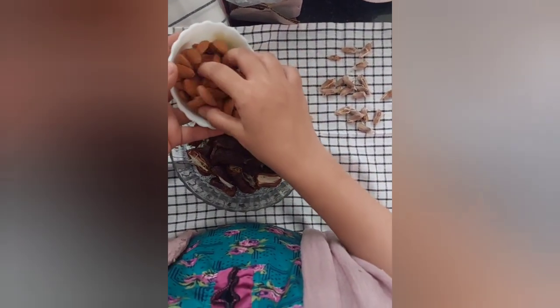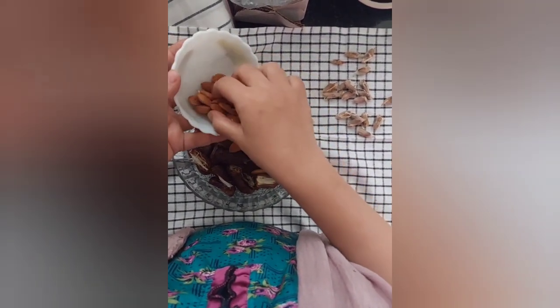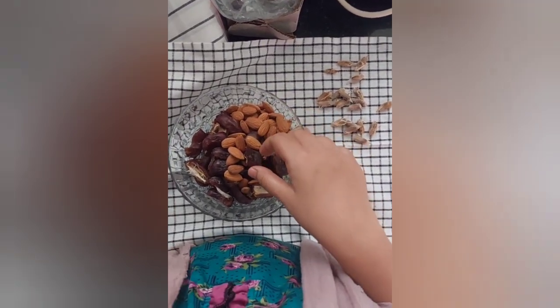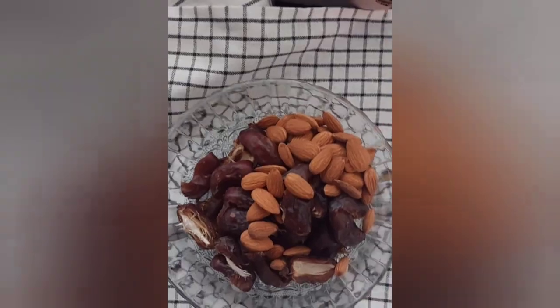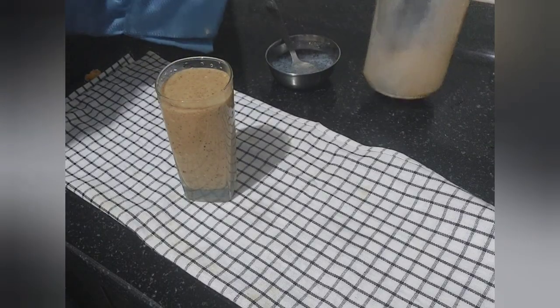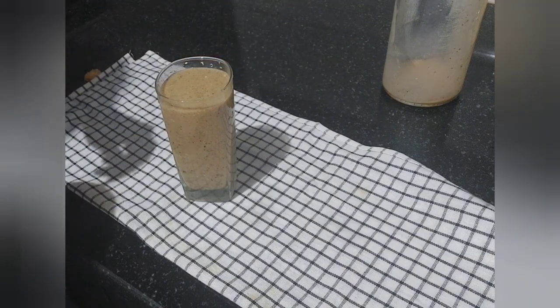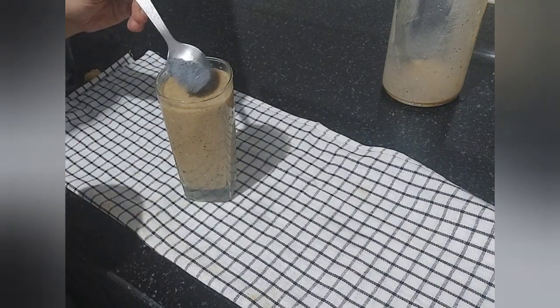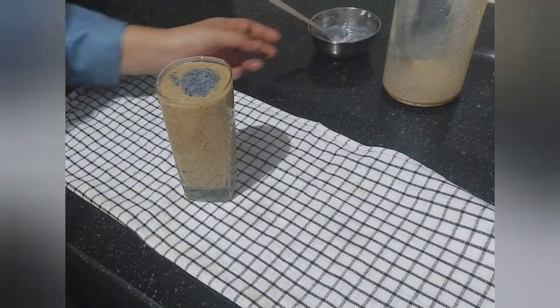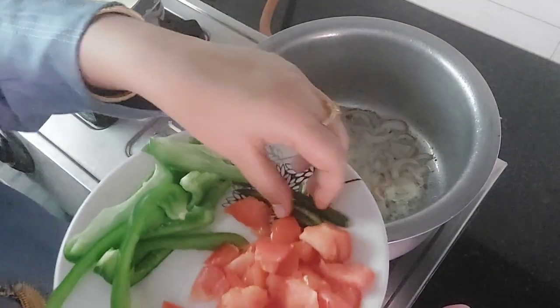I have a bowl of almond and I have deseeded the dates, and took Khoa or Mawa and blended it together till it becomes a thick paste. I didn't add any sugar as dates are high in sugar and give natural sweetness. Topping it off with chia seeds — I'm obsessed with chia seeds.